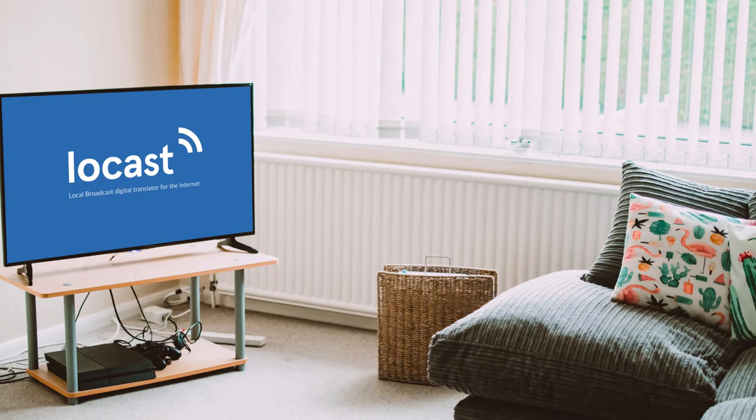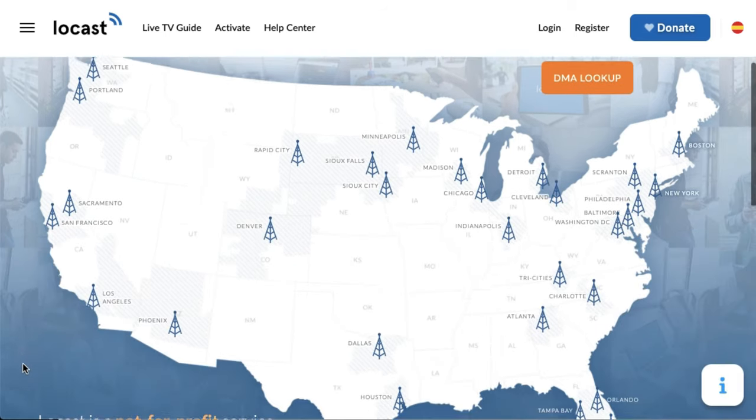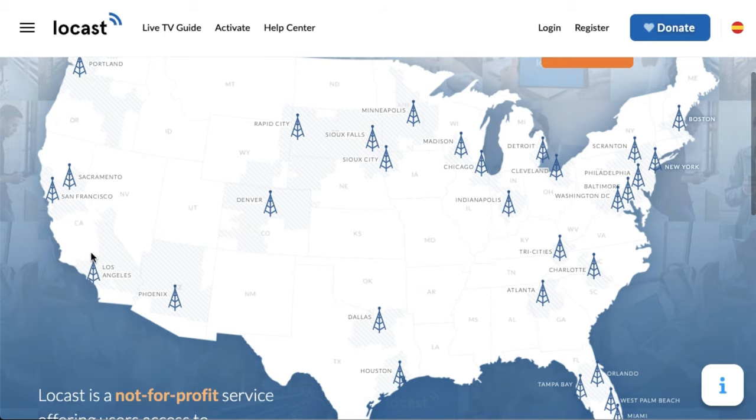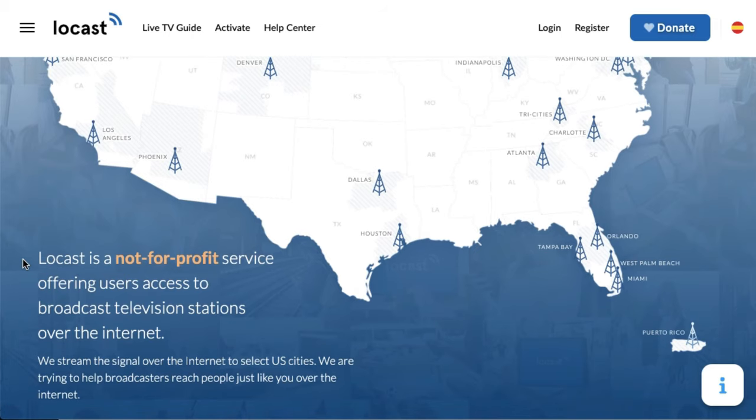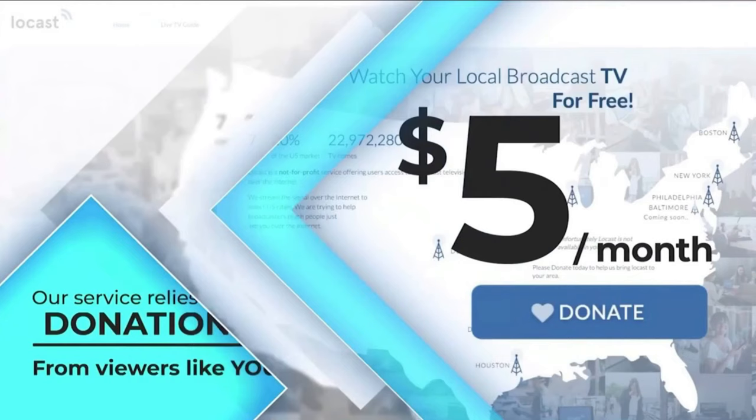Let's go on to the second way you can get the local channels, and that is going to be to stream them over the internet with Locast. Locast is a not-for-profit service that translates the broadcast signal so that you can stream the local channels over the internet. It is a super nice service. It isn't available everywhere quite yet, but over 50% of the country here in the United States has access to it. Currently they're in 32 different markets and they're expected to expand as time goes on. Locast is technically free, but the catch is every 15 minutes as you're watching it, it interrupts with an ad basically asking you to donate money.